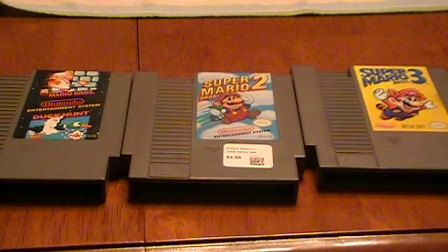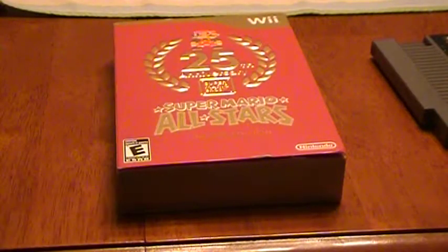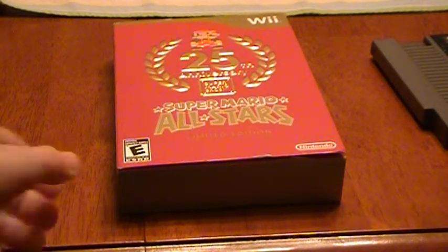Instead of having to own all of these, plus the Japanese version for the Famicom, you can have this. This is Super Mario All-Stars for the Nintendo Wii, which is also available on the Super Nintendo. This is a sequel to my game review of it, and this is a packaging review.